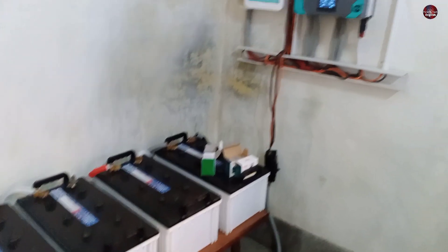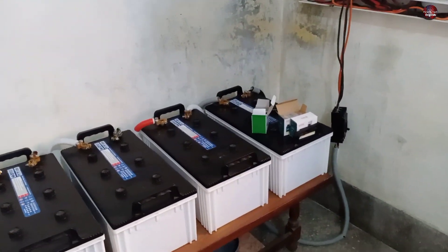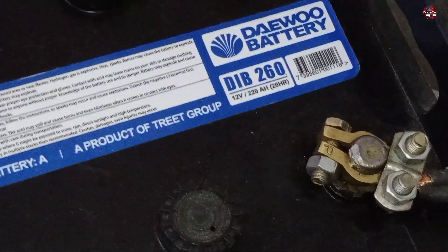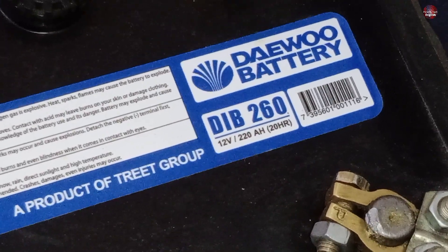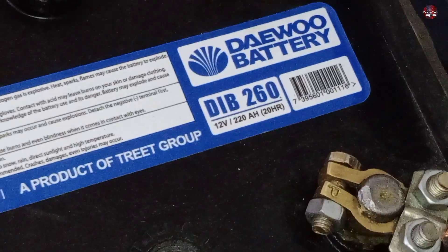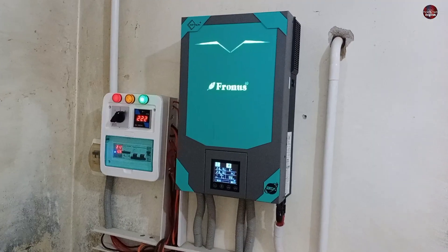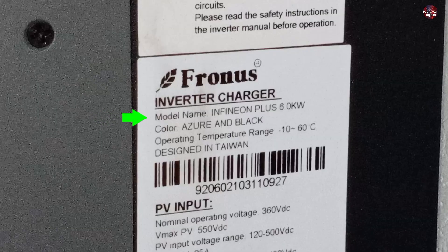Now let's talk about the inverter system and the batteries I have used. I have installed 4 batteries with the system. These are deep cycle batteries which the company claims. The model of the battery is DIB-260 of Deu company. It is a 12 volt and 20 ampere hour battery. The inverter I have used is a 6 kilowatt from Frontis company. Its model name is Infineon Plus 6 kilowatts. The color is azure and black. The operating temperature range is 10 to 60 degrees. It is designed in Taiwan.